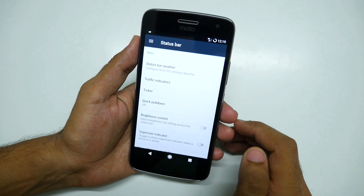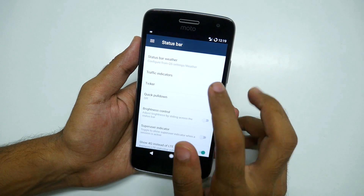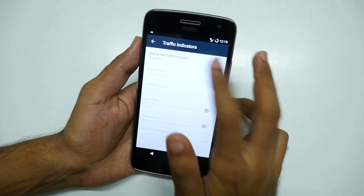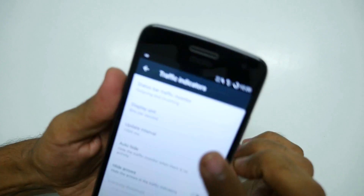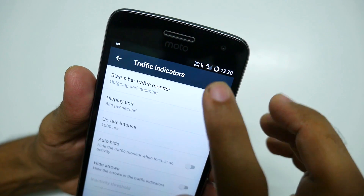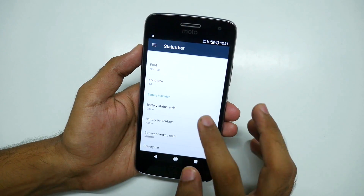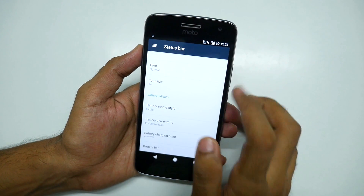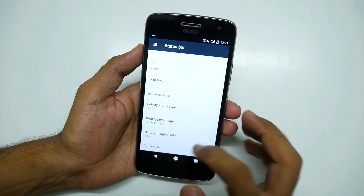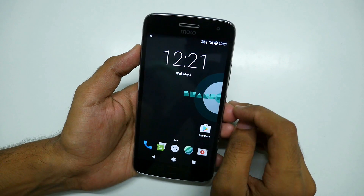In the status bar settings, one of my favorite features is traffic indicators — enable it with outgoing and incoming selected, and it shows a small data traffic indicator in real time. Another favorite is battery icon style: selecting circle and setting percentage inside the icon shows 77% battery remaining inside a circular icon.